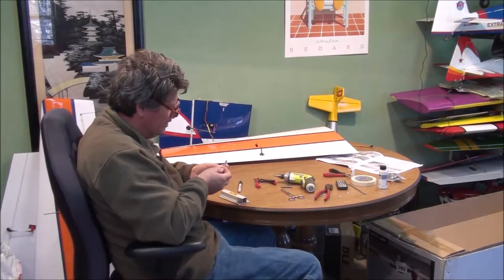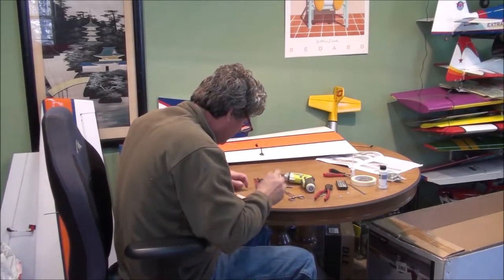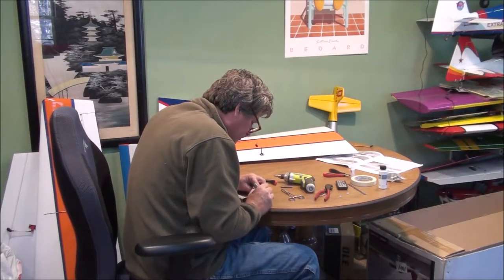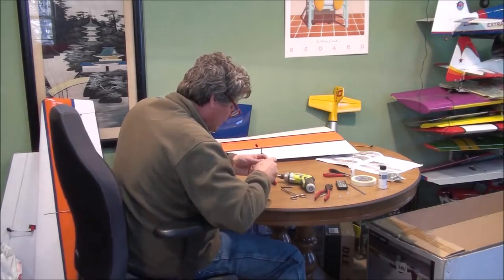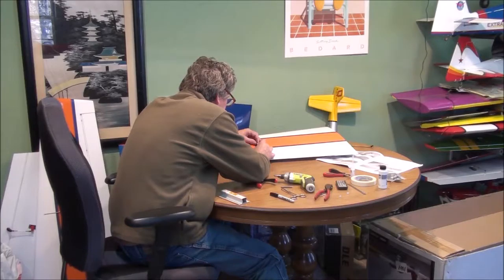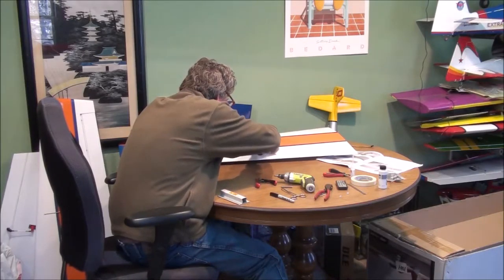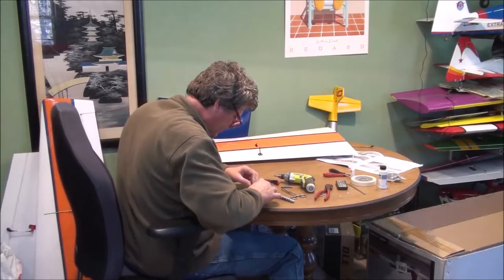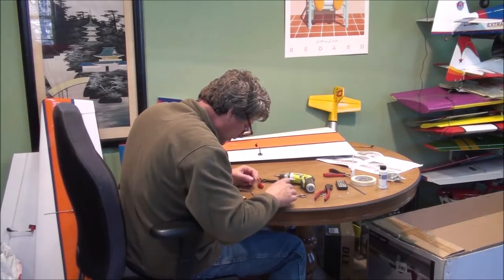I fit it up into my solder end and mark it again. I want to check this just by setting it up here — I'm going to check and see if my link is about right. By lining it up to the holes you're going to use, you can see about where you need to solder it. I cut this one a little long, which is fine because I can thread it up on the other end.